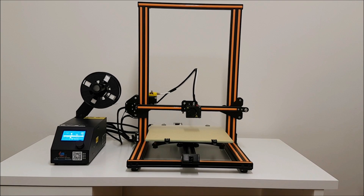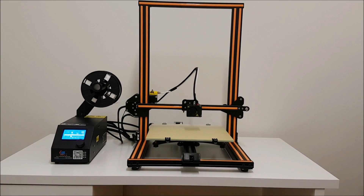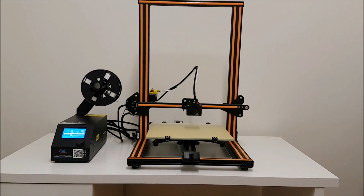Hi guys! Let's do the assembly, test and review of this awesome 3D printer — the biggest 3D printer you can get under $400.